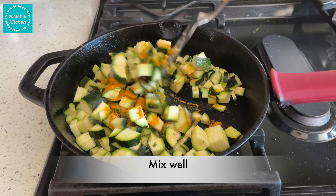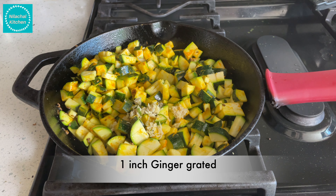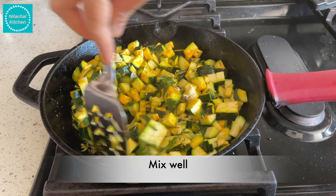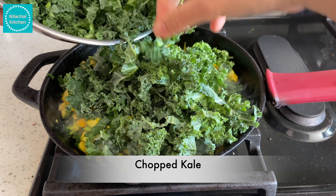You mix this well. Add ginger — grated ginger — and 8-10 curry leaves chopped. I am giving this a mix and adding the chopped kale after this.